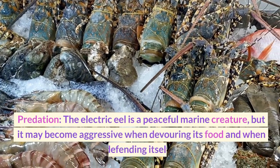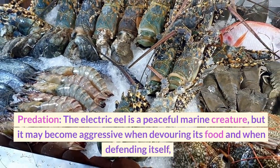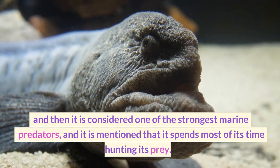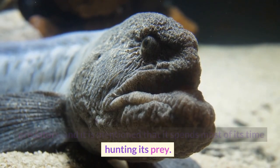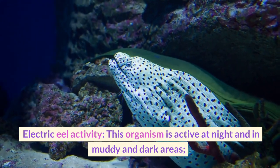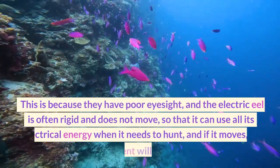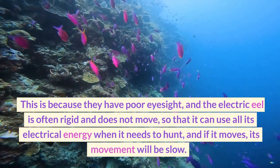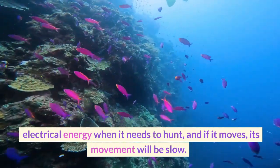The electric eel is a peaceful creature, but it may become aggressive when devouring its food and when defending itself. It is then considered one of the strongest marine predators, and it spends most of its time hunting its prey. This organism is active at night and in muddy and dark areas due to its poor eyesight. The electric eel is often still and does not move, so that it can use all its electrical energy when it needs to hunt, and if it moves, its movement will be slow.